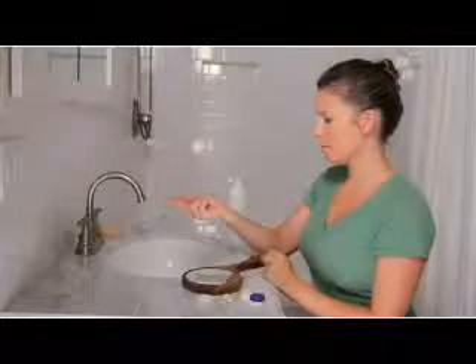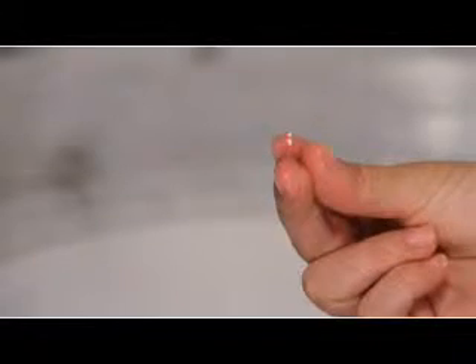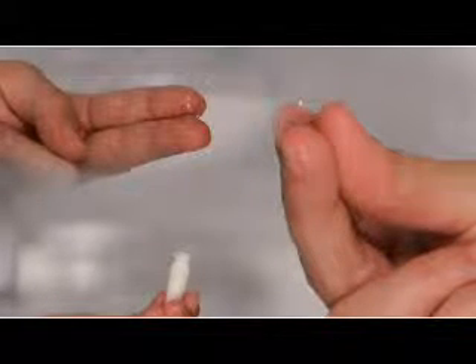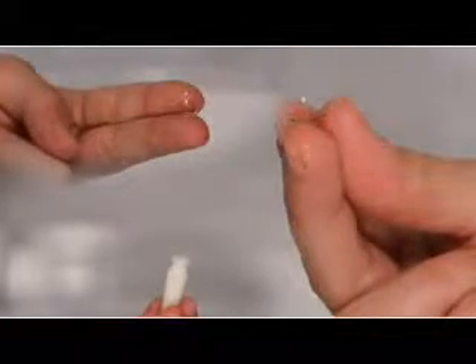There are three ways to hold the lens for insertion. One way is to stabilize the lens by placing it between your index and middle fingers. If you prefer, you can also use a tripod method or three-finger approach, using your thumb, middle, and index finger to balance the lens on the tips of your fingers. Another option is to use a contact lens inserter, sometimes called a DMV inserter. You should use the method that is most comfortable for you. This video will demonstrate the two-finger method for one eye and the contact lens inserter for the other eye.